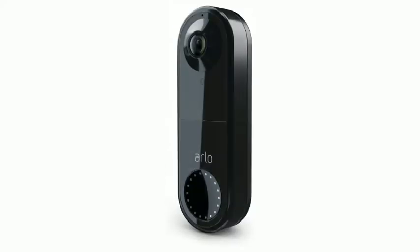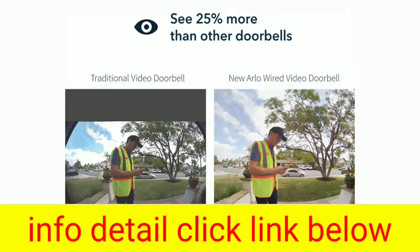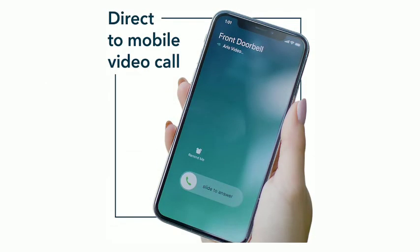Arlo Video Doorbell Security Camera. HD Video, Two-Way Audio, Smart Package and Motion Detection with Alerts, Built-In Siren, Night Vision, Existing Doorbell Wiring Required. Model AVD-1001B.